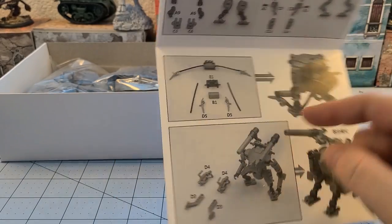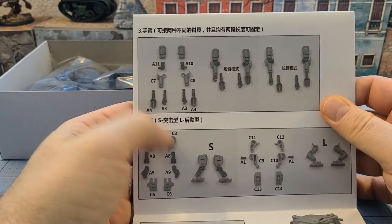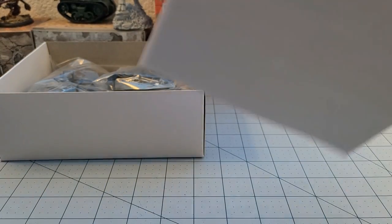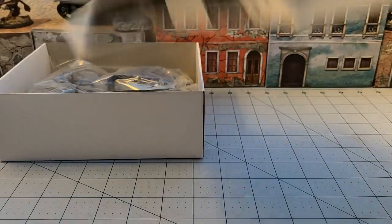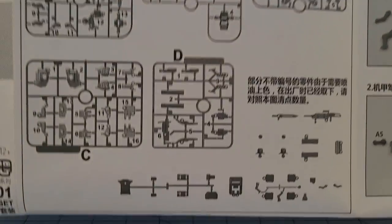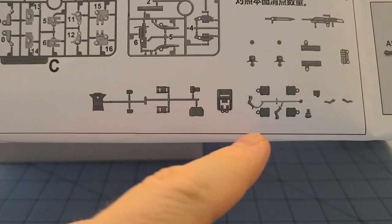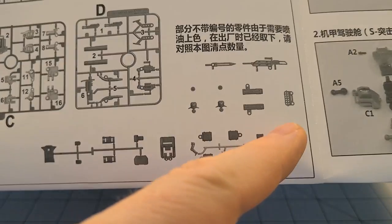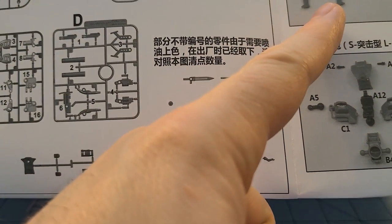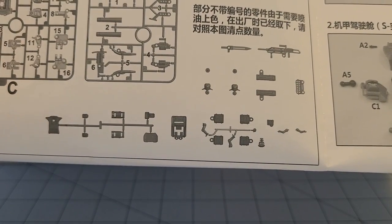I'm never a big fan of tubing, but it is what it is. At least this looks pretty straightforward in terms of how to build it. Nothing on the back side — the instruction sheet is single-sided. It looks like we have five frames and a bunch of other little bits laying around, some detailed parts that look like oil cans or something, and the weapons.